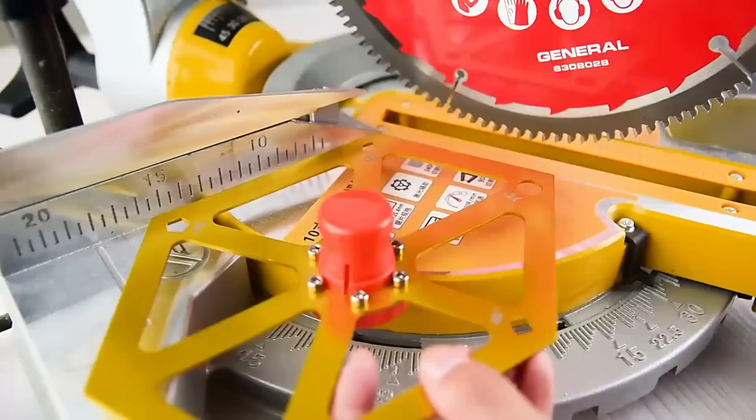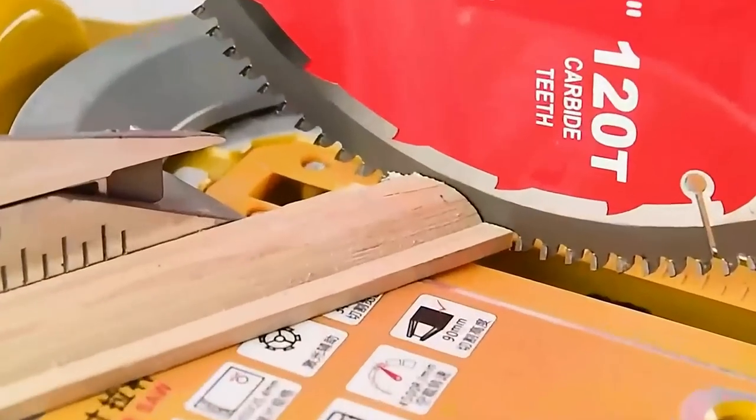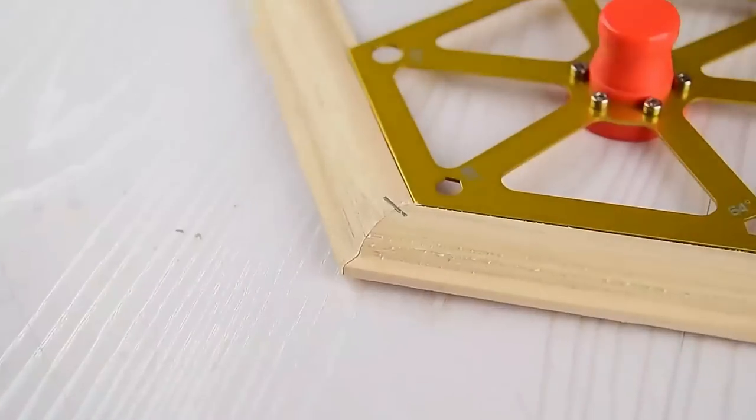It is suitable for miter cutting, molding, plumbing, woodworking, metalworking, carpentry, and more — not only angle setting, but also angle checking.